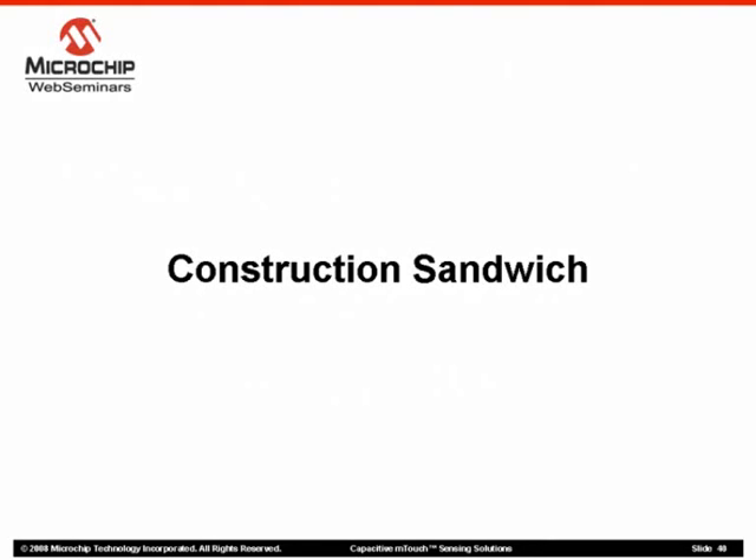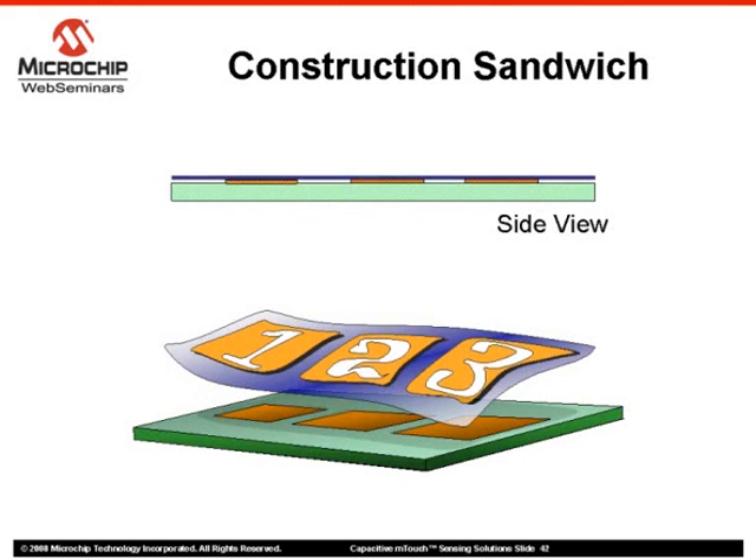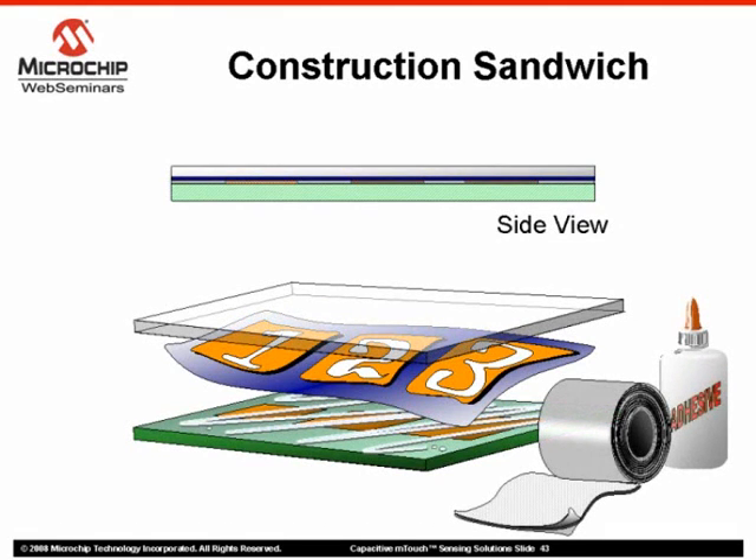Let's take a moment and discuss how we would package all of these components together into our final application. There are many ways to put together a completed system; this is simply one of them. This construction sandwich begins with the printed circuit board and sensors. Next, a layer of paper is placed over the pads with graphics to indicate button locations — an inexpensive method that gives the designer freedom to produce an end product that aesthetically complements its environment. Alternately, you may consider silk screening the bottom side of the cover plate. The construction sandwich is then secured using an adhesive such as glue or double-sided tape, which will minimize air spaces between each layer and optimize the capacitance of the system.